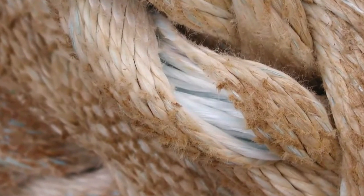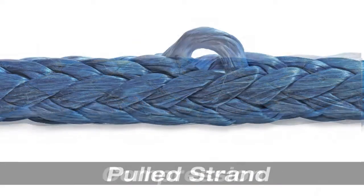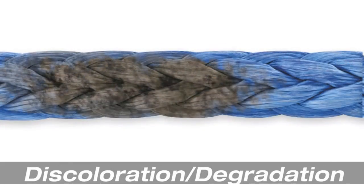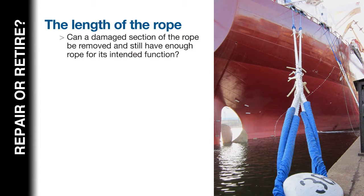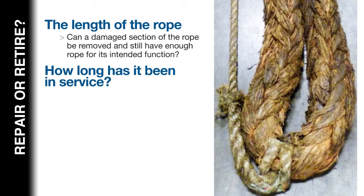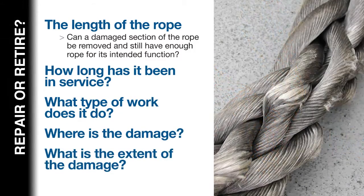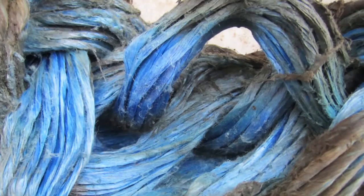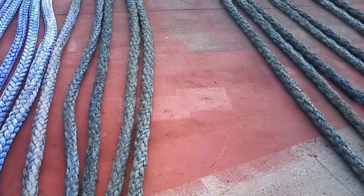Rope that has been in use for any period of time will show normal wear and tear. Some characteristics of a used rope will not reduce strength, while others will. If, upon inspection, you find any of the conditions shown, you must consider the following before deciding to repair or retire it: the length of the rope, can a damaged section be removed and still have enough rope length for its intended function, how long has it been in service, what type of work does it do, where is the damage, and what is the extent of the damage. In general, it is recommended that you repair the rope if the damage is in localized areas, and retire the rope if damage is over extended areas.